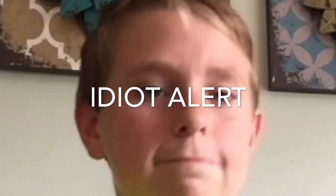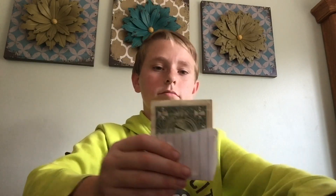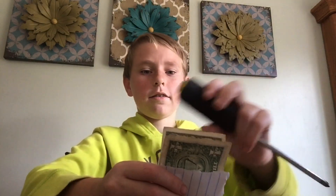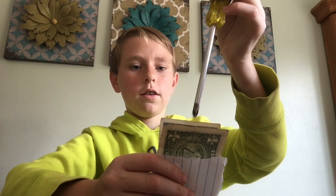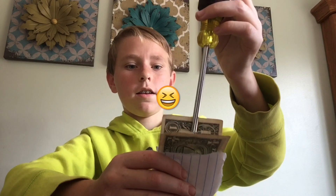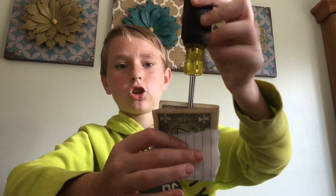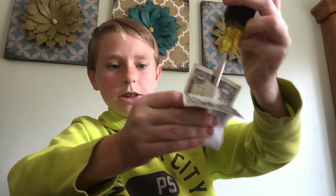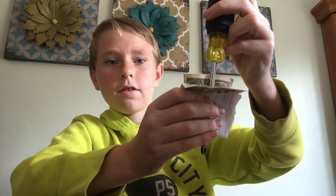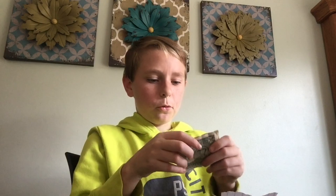Okay so stick it in there and do the trick. Stick it right through there. As you can see, it looks like you're sticking it straight through, doesn't it? And then you're gonna stab it right through.